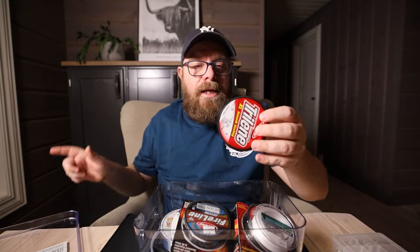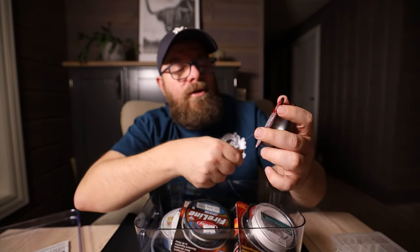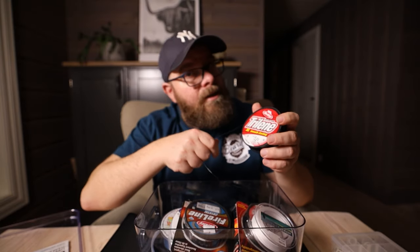The first thing you need is a fishing line. I'm using a mono clear line — that is Trilene. This one here is 0.22 millimeters; it's perfect for the char. I am using about one meter, or maybe a meter and a half, just to have something to work on.